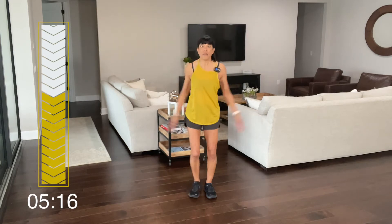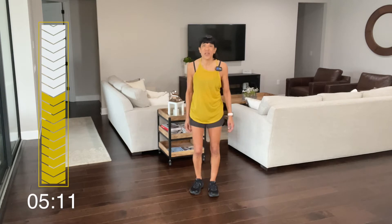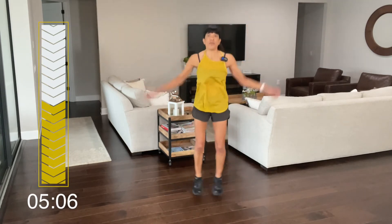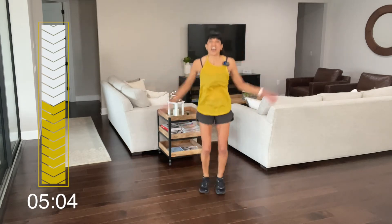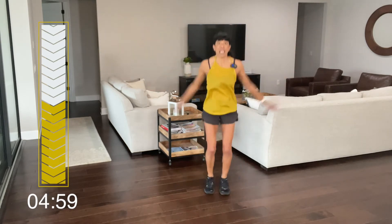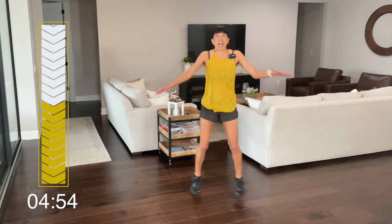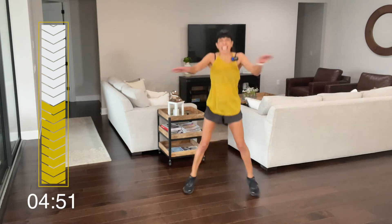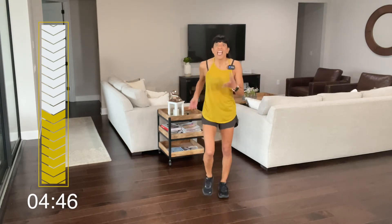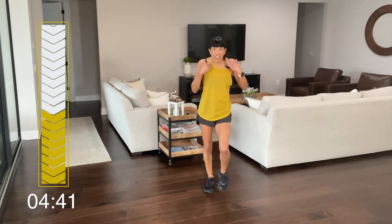We are going to do jumping jacks. If that's not for you, you can go like this — arms in front of you. Either one works. Ready? Let's go. I'm going to count this one — we're doing 20. One, two, three, four, five, six, seven, eight, nine, ten. Keep going — cross. Two, three, four, five, six, seven, eight, nine, ten. Let's march. Get that heart rate down a bit, get that breathing in, blow it out through your mouth.